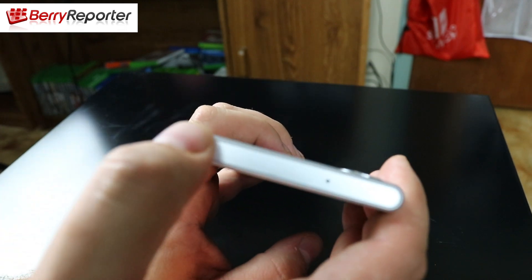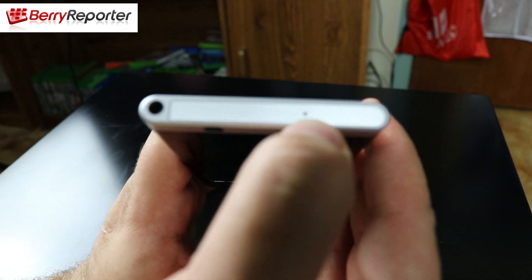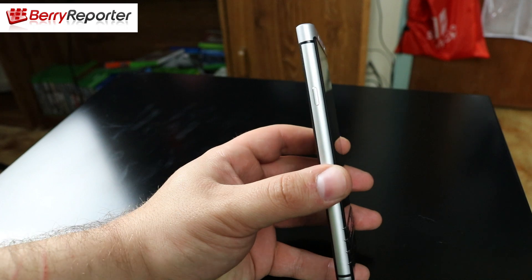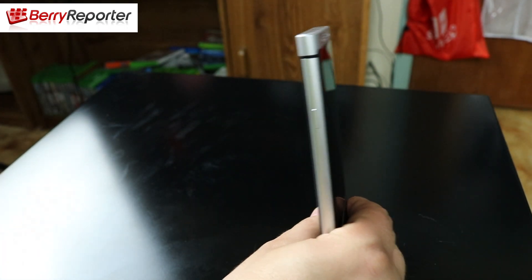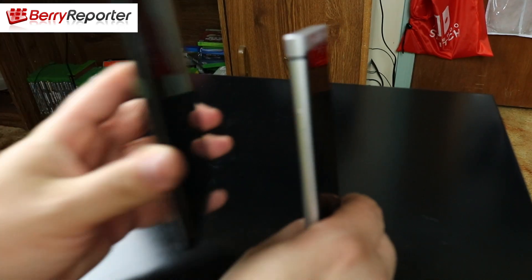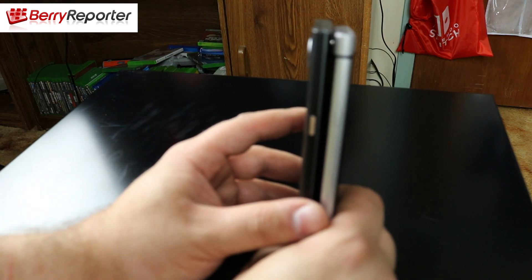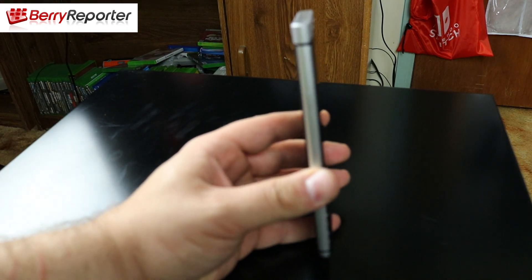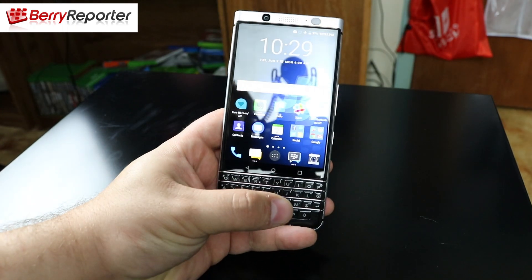On the top of the device you have the 3.5mm headphone port and a noise cancellation microphone. On the left-hand side you have the power button. Some reviewers have noted that as an odd placement, but I have to disagree because that's actually where the BlackBerry Priv's power button was, and I haven't had any issues using the power button on either device on the left-hand side.